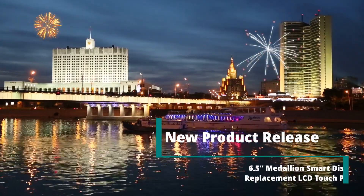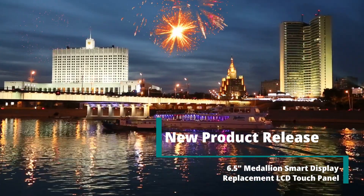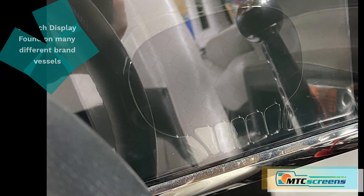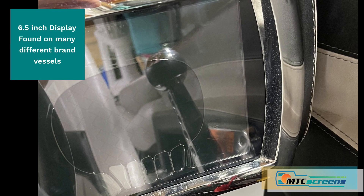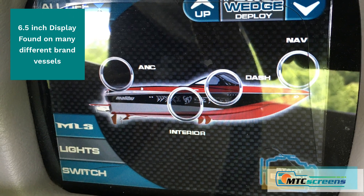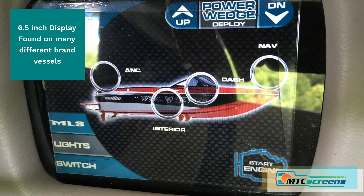Hello everyone, today we have a new product to fix the 6.5 inch Medallion Smart Display. This display was used on many boats including Tyga, Malibu, Mastercraft, Ski Nautique and Sea-Doo, and as you may know they are prone to delamination causing a bubbly appearance and many touch response problems.